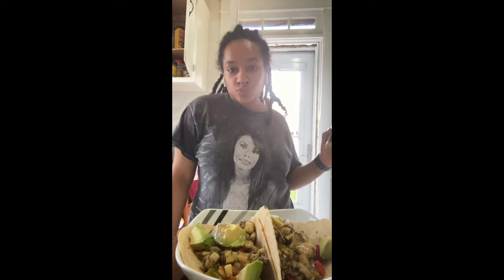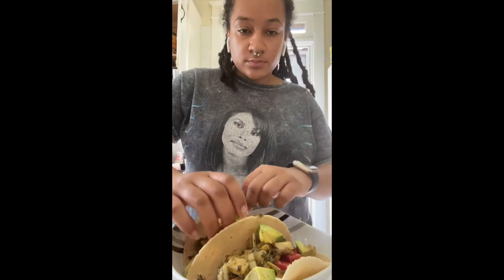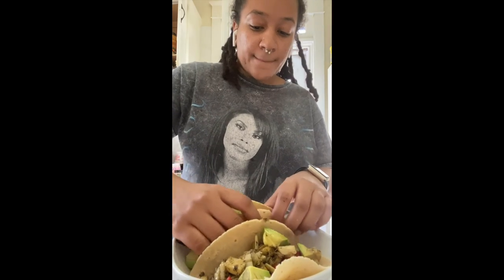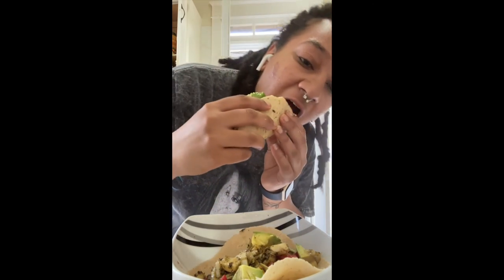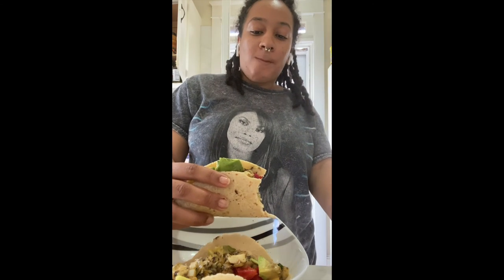I don't believe everything in this taco is Dr. Sebi approved, but I'm not 100% alkaline. I just use it as a basis for what I eat. I hope you guys enjoyed today's recipe video, and if you make your own tacos, let me know down below. Tag me at TheBrownYogi — I want to see how you guys get creative.